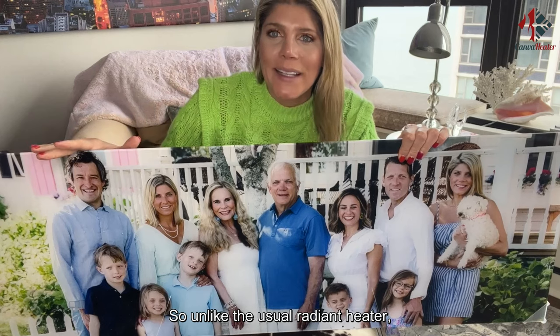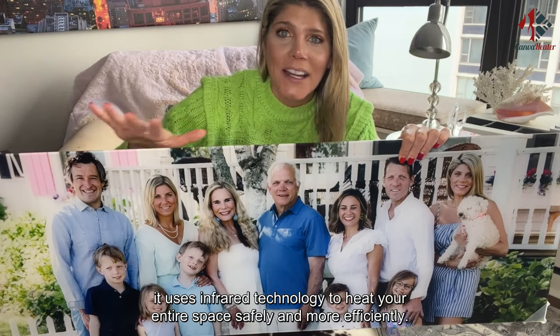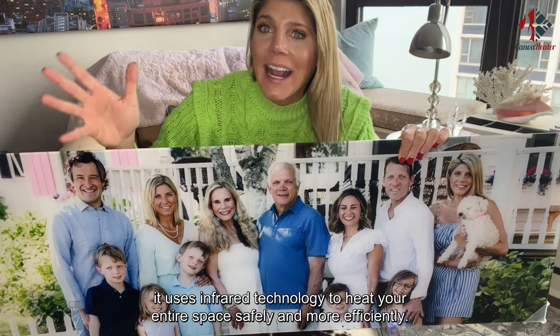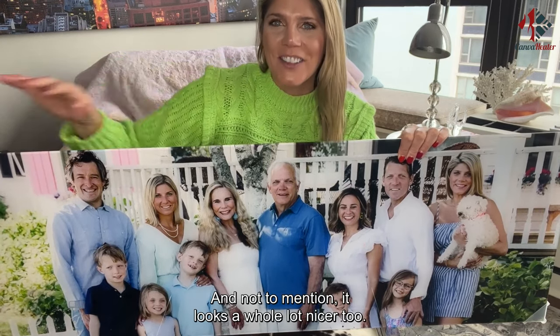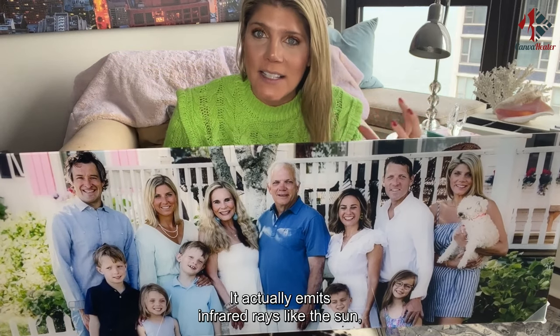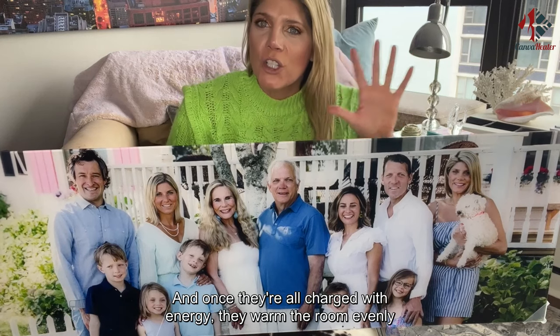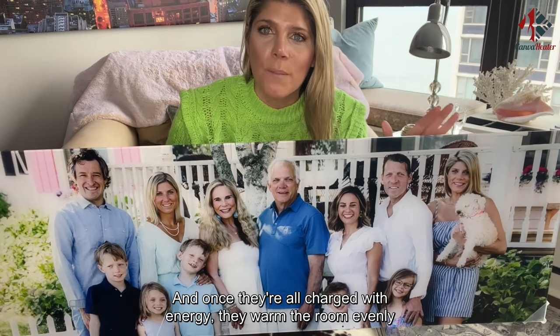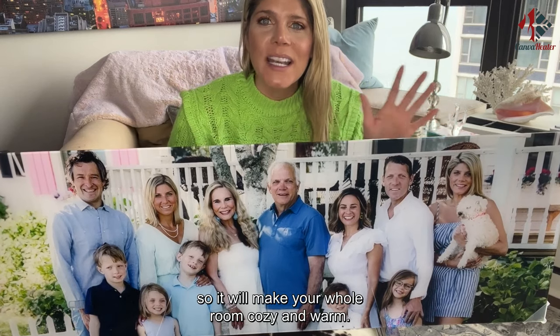Unlike a usual radiant heater, it uses infrared technology to heat your entire space safely and more efficiently — and not to mention, it looks a whole lot nicer too. It actually emits infrared rays like the sun, directly heating people in the room and the furniture and walls, and once they're all charged with energy, they warm the room evenly, making your whole room cozy and warm.